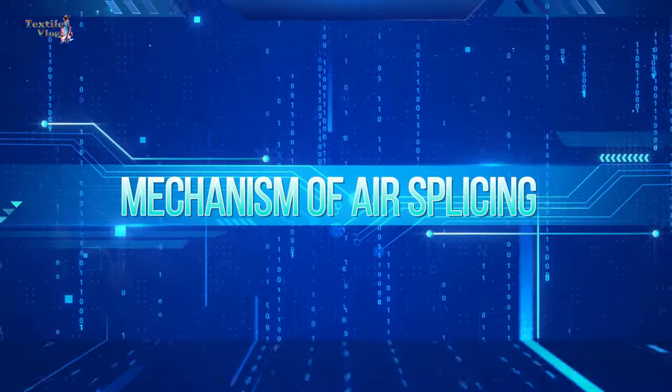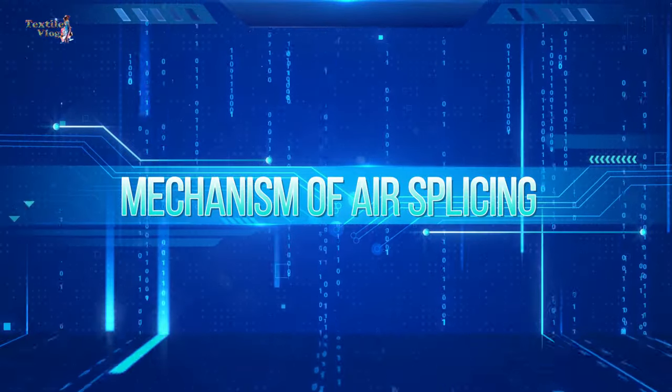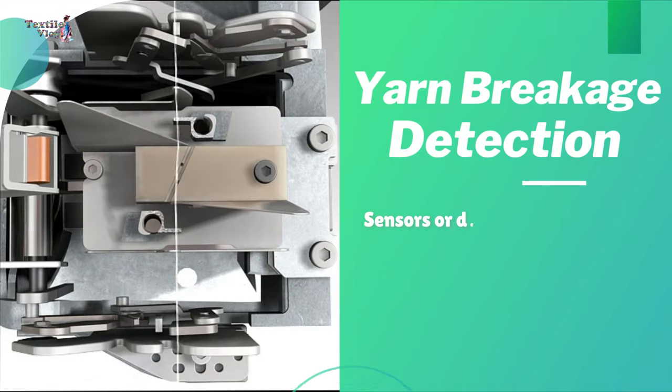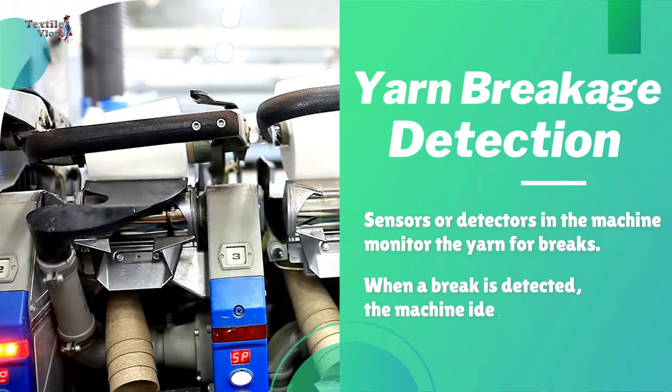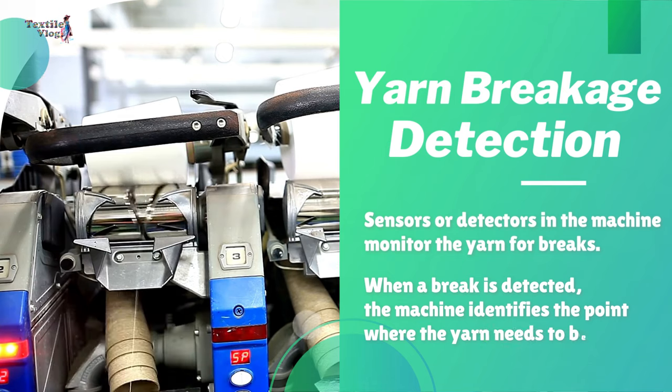Now, I will explain the mechanism of air splicing. Yarn break detection: sensors or detectors in the machine monitor the yarn for breaks. When a break is detected, the machine identifies the point where the yarn needs to be spliced.